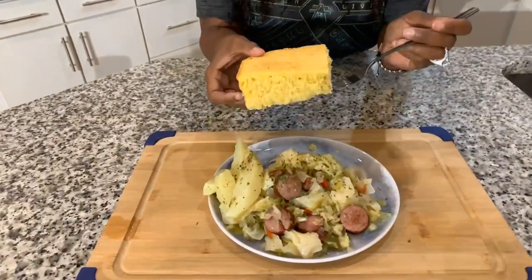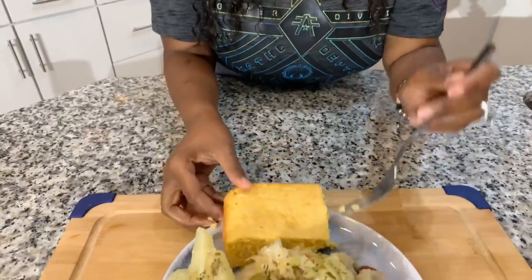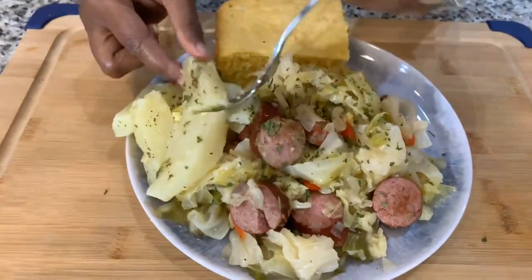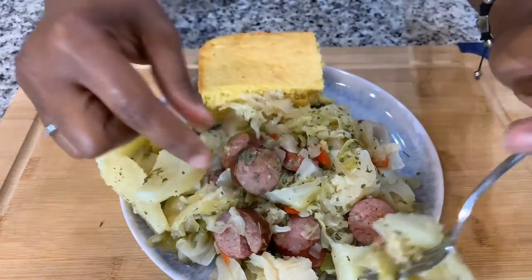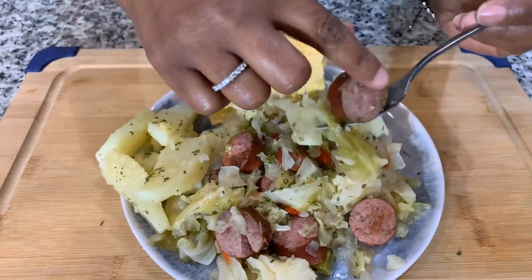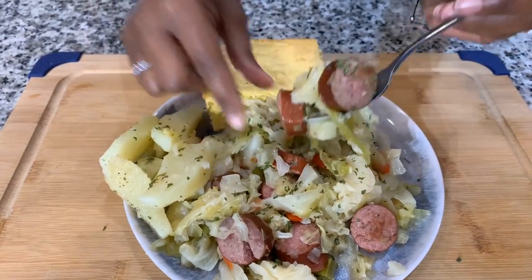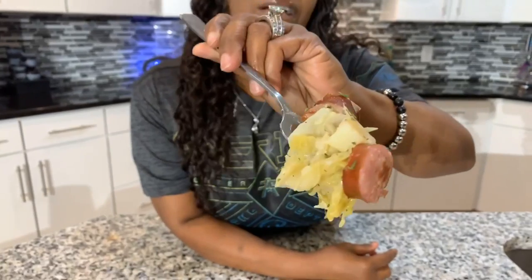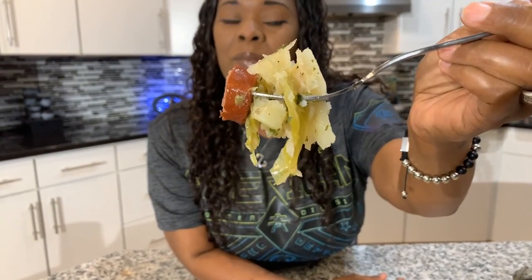Amen once again to that beautiful prayer. Look at this — let's dive in. I want you all to see that. Take a bite — look at that, it's gorgeous. Look at the potatoes, get you some potatoes on there. We want a little piece of everything — some sausage too. Let me know what you all think about this recipe. Oh yes — take a bite. And as always, God bless you.